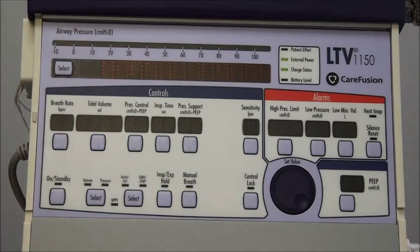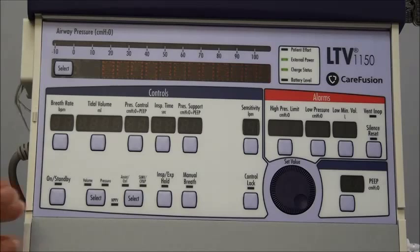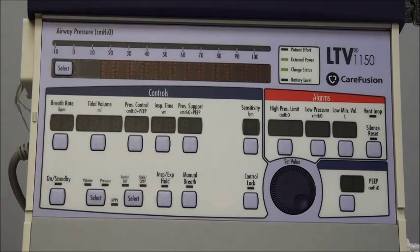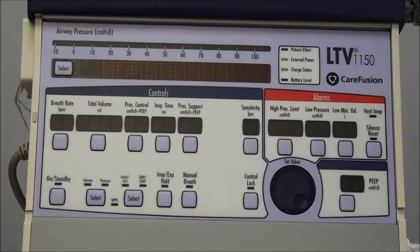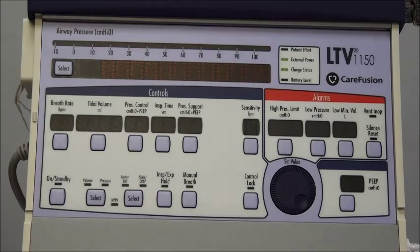Down here in the control box is where all your ventilator settings and controls are, and these will all be ordered by your physician. At the bottom is the on/standby switch. Above that are your mode settings — there are a number of different modes that can be used on this ventilator. The first choices are volume or pressure, so this can either be a volume or pressure ventilator. You can set a prescribed tidal volume or prescribed pressure, and that's how the ventilator will be delivering each breath to your patient. Other modes include assist control and SIMV or CPAP.